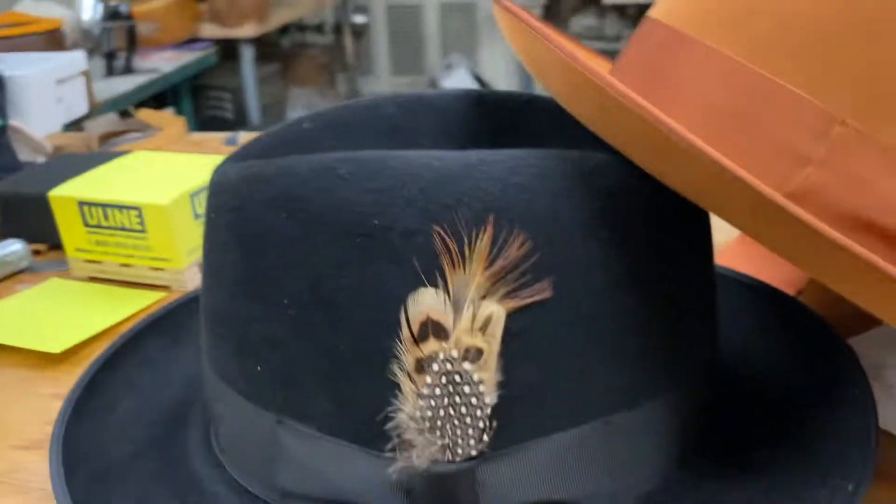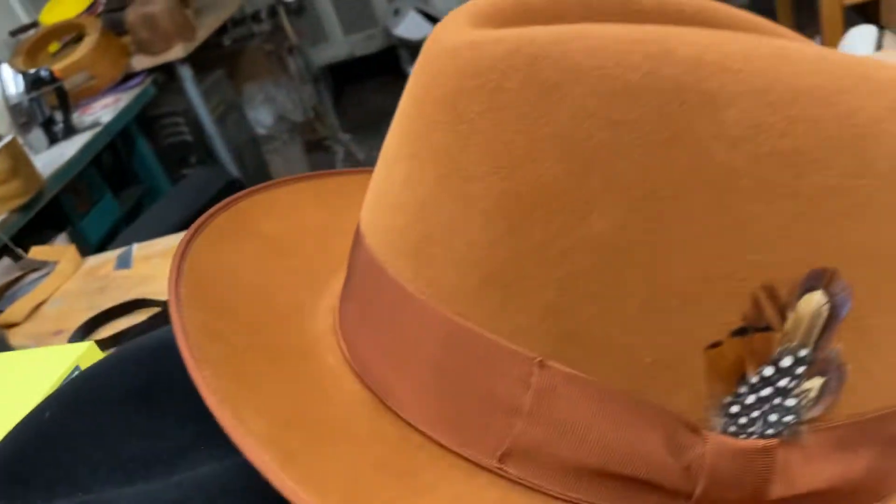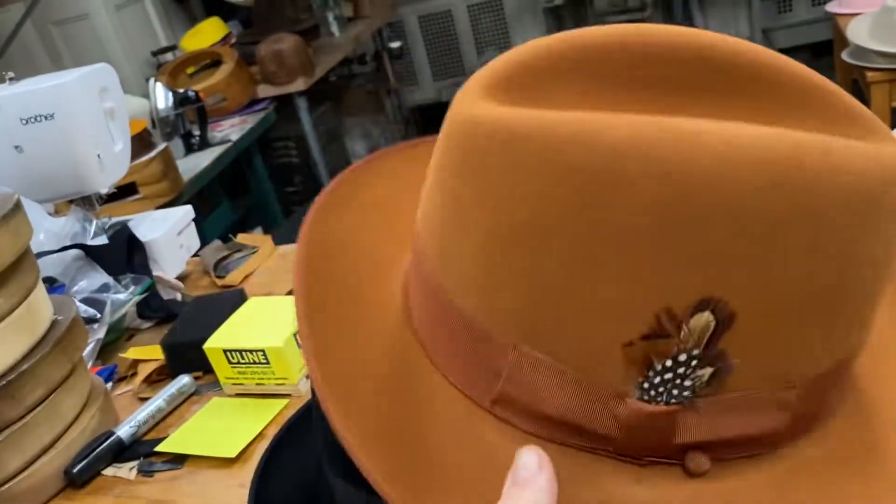Hand shaping. Bound edge. It comes in black. We've got some in brown, dark brown. And we've got this cinnamon color, which is really awesome.